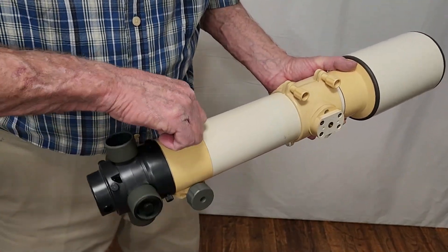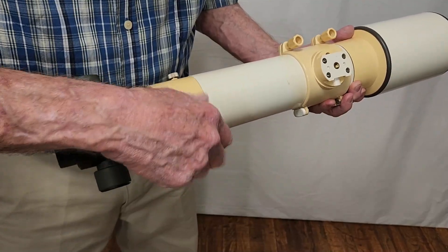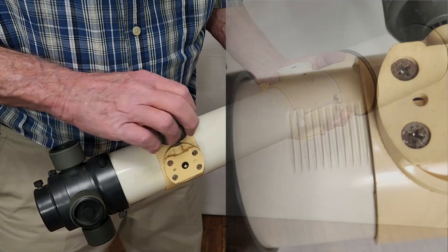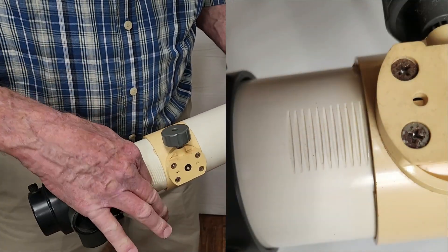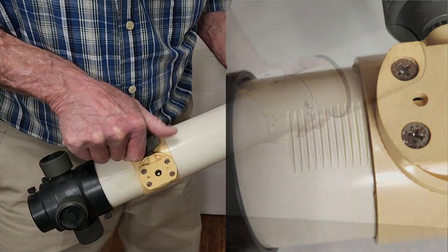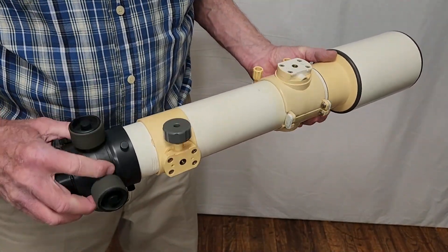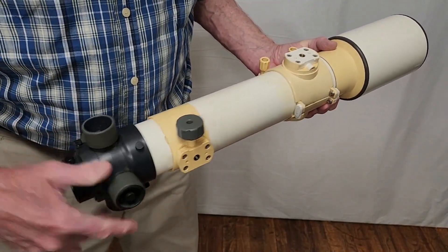The focuser here — believe it or not, take a look at this focuser. The focuser has notches cut in this PVC tube, and that's how the focuser works. Interesting, huh? The turret here is all PVC.